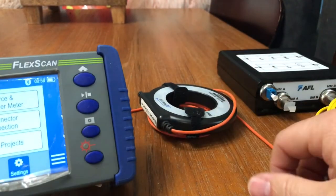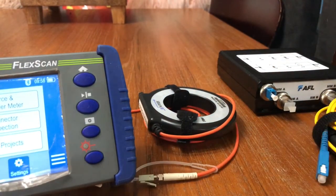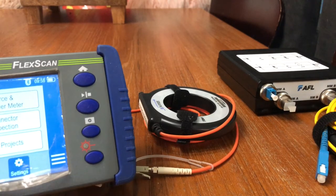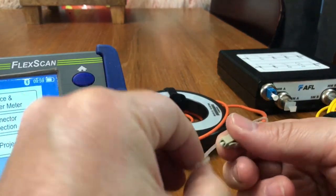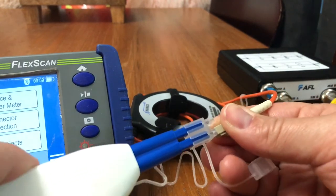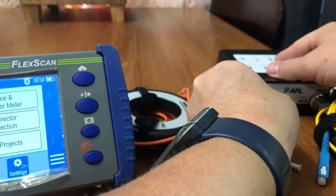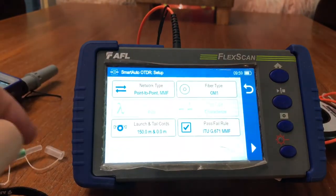The next step is to clean the network side. When you have an OTDR, make sure you only use one end in the OTDR at all times — never mix and match. In this instance we're going to LC, so we can't, but the same rule applies. Make sure you click it, confirm it's clean, and then plug it into the network.